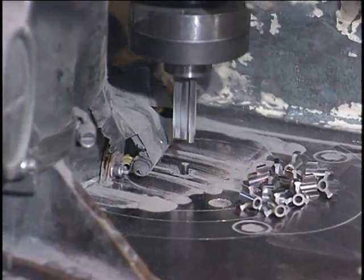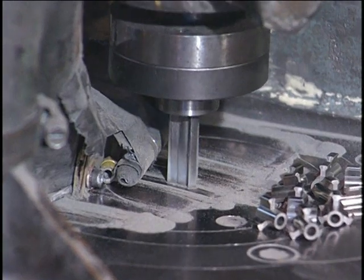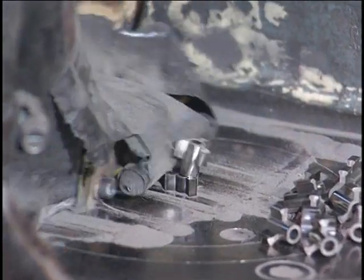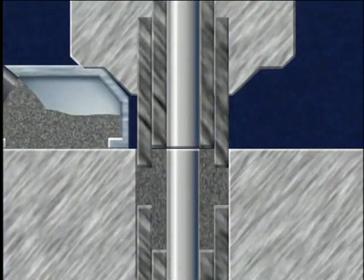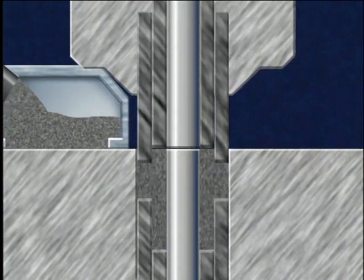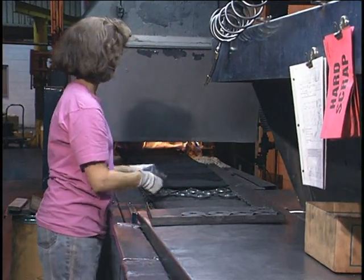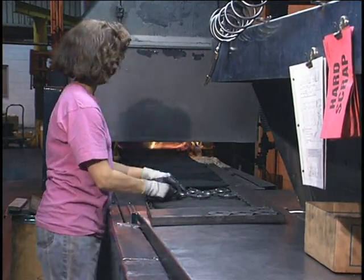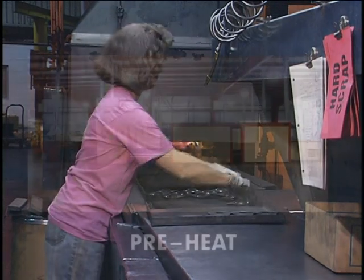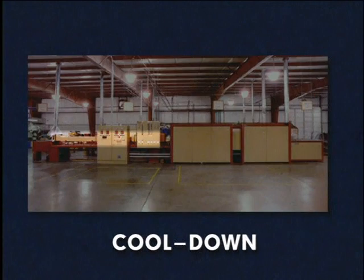The density of pressed powder tends to decrease along part height as the distance between the compacting punch and die increases. To produce more uniform density, thick parts are compacted by a set of upper and lower punches. After pressing, parts are transferred to the sintering furnace. Sintering furnaces include preheat, high heat sintering, and cool down zones, each having a controlled atmosphere.